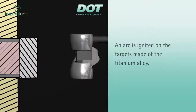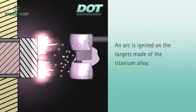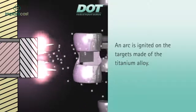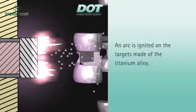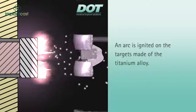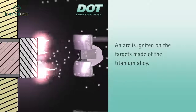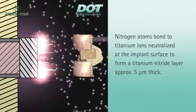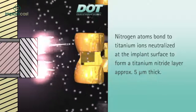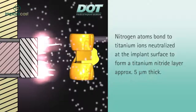The first step is to create a vacuum in the chamber. Next, the titanium atoms are liberated from the target by supplying electrical energy, are ionized, and then accelerated in the direction of the implant's surface. During this process, nitrogen is added to the vacuum chamber, and the nitrogen atoms bond to titanium ions neutralized at the implant's surface to form the desired titanium nitride layer.